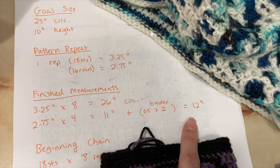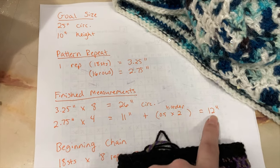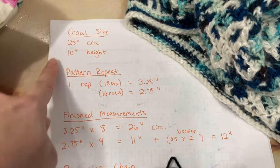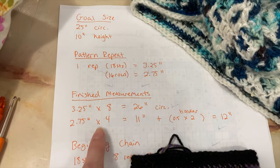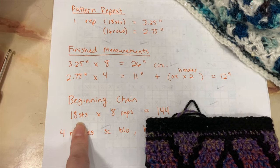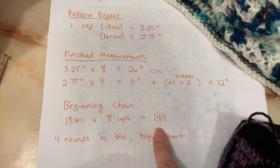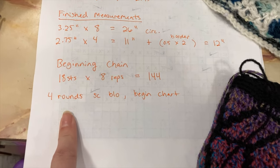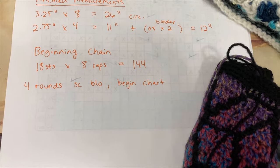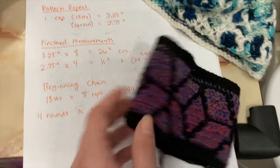This is also going to depend on how far my yarn will get me — it might only get me 3 repeats, giving me under 10 inches, but it's still close. I could go either way on this one; I'm going to shoot for 4. To figure out my beginning chain: my stitch repeat is 18 stitches, I want to do 8 reps, so the beginning chain is 144. Just a note to remind myself to work 4 rounds of single crochet in the back loop only — technically the first row is just a regular single crochet row and then 3 rounds in the back loop only. Then start the chart.